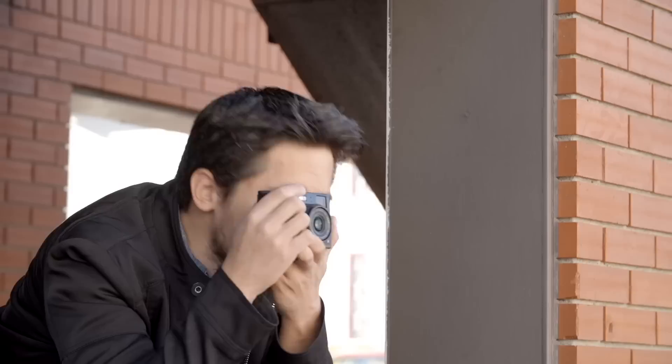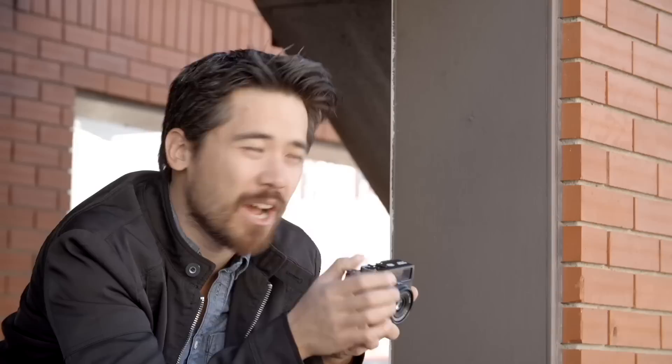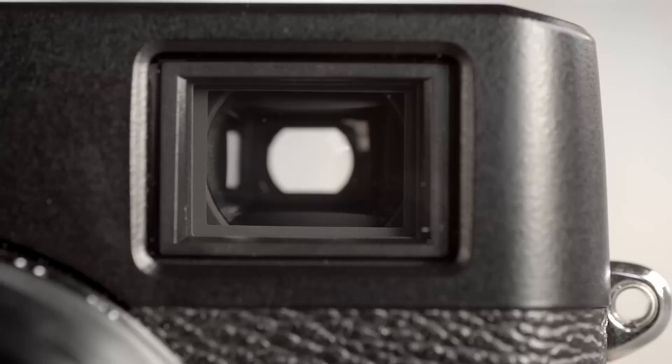By far the biggest change on the X100T is this new optical hybrid viewfinder — and that's always what's made the X100 series fun. When I look through here, I get my optical viewfinder, and I can click it over to a full EVF. That EVF is much improved: 2.36 million dots roughly, with a way better lag rate. It's so smooth you don't even know you're using an electronic viewfinder. Fuji's really stepped it up in that department.